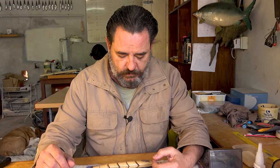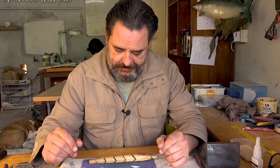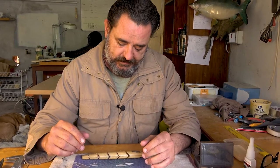G'day guys, welcome back to the African Lure Craftsman and the fifth installment of the Garfish build. I've taken the process quite a long way since our last episode, because it's just going to take too long, but I've left certain things to show you the fundamentals of how to do it.